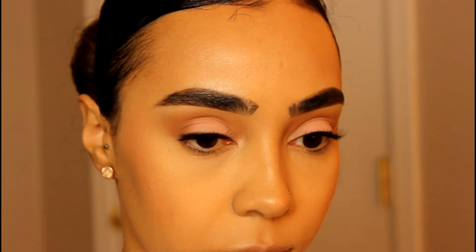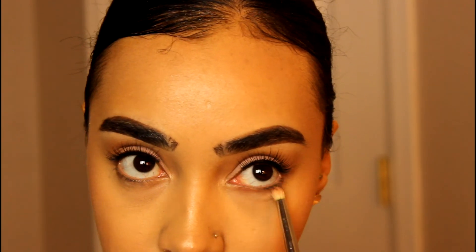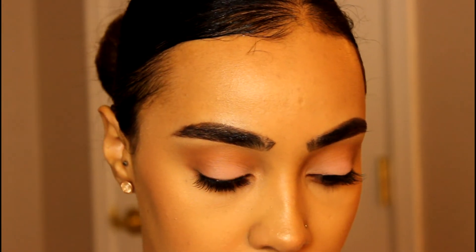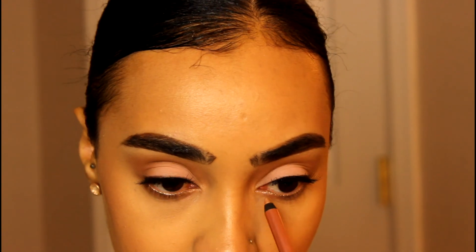So we're going to finish up the eyes. I'm using a pencil brush with MAC Soft Brown just to work that color on my lower lash line. And then remember to connect the top shadows and the lower shadows together. Now this part is completely optional because this eyeliner did not show up on my waterline, but it made a nice inner corner highlight. And I think this is from Pixi, if I'm not mistaken.